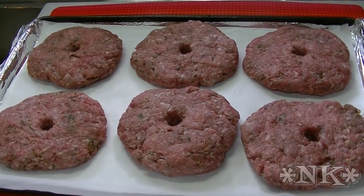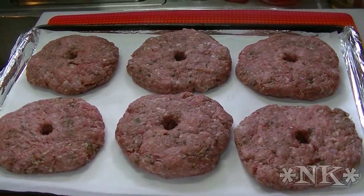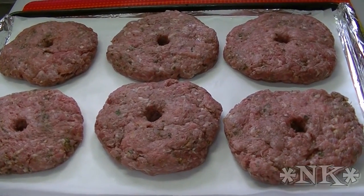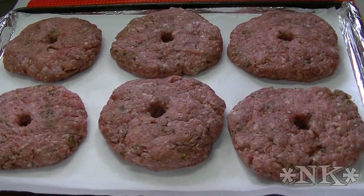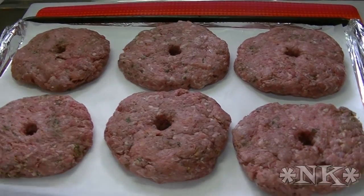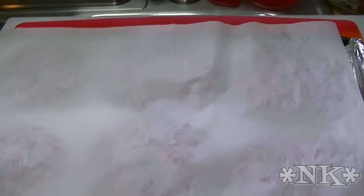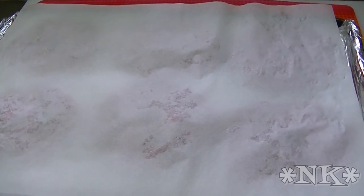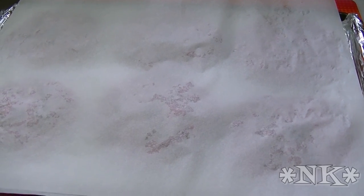Okay everybody, there are our burgers — they're all pattied up. Yes, I have a hole in the middle, and I've discussed previously that we like to do that so we don't have any shrinkage when they go on the grill and they don't pop up in the middle. I'm going to put a sheet of parchment paper over top of the burgers and let them sit until our grill is completely heated up and ready to receive these. When it's time, I'll be back and we'll show you what happens next.